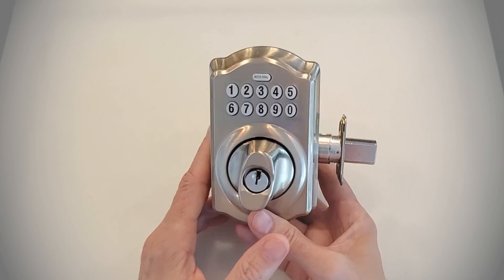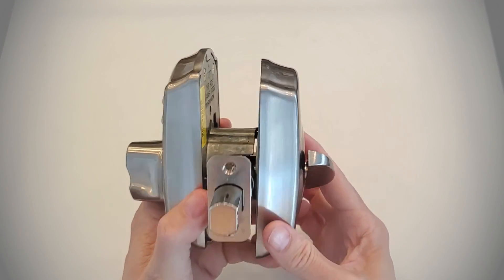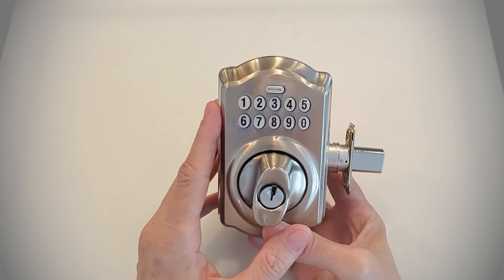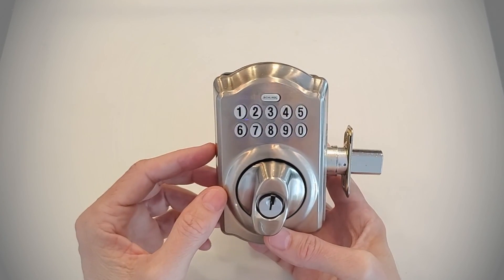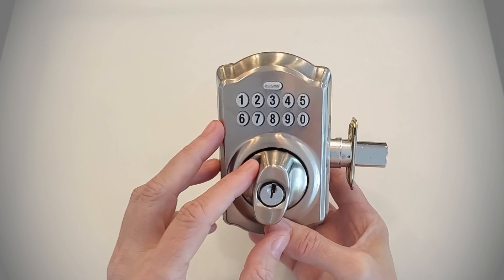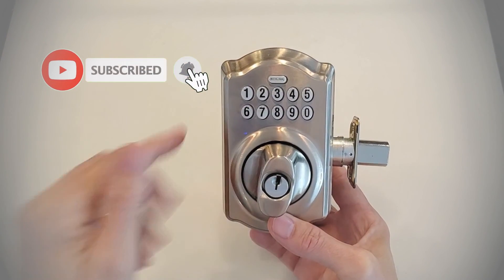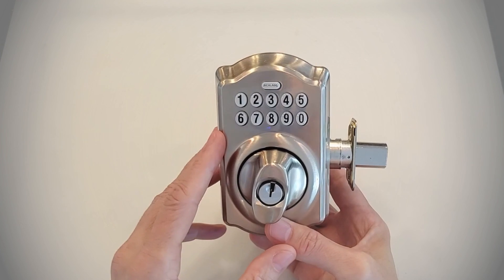That's basically how this Schlage BE365 works. I wish you could feel this thing because it has a ton of weight to it. We've installed hundreds and our customers are very happy with them. If you've got a house that has one of these, I'm going to show you how to factory reset it in a video in a couple of days. Then you can go through the steps from this video to program the Schlage electronic deadbolt and get everything set up the way you want. I'm Robert with Acme Locksmith — if you like this video, smash that like button and subscribe to our channel for product reviews and updates. Thank you for watching.